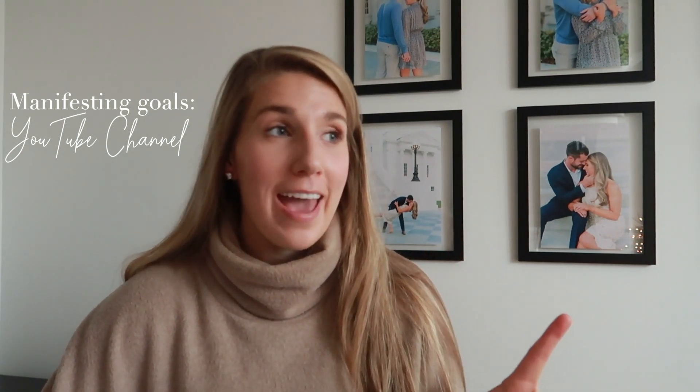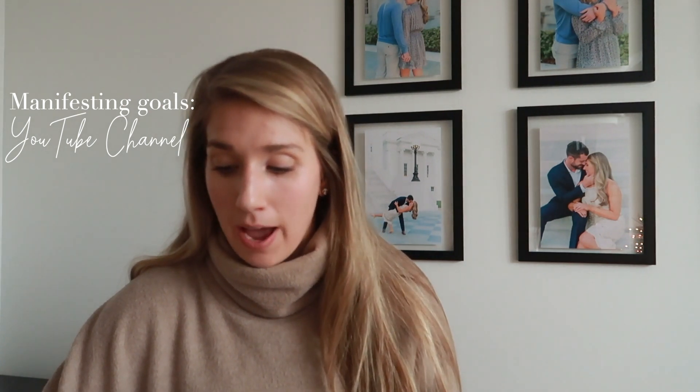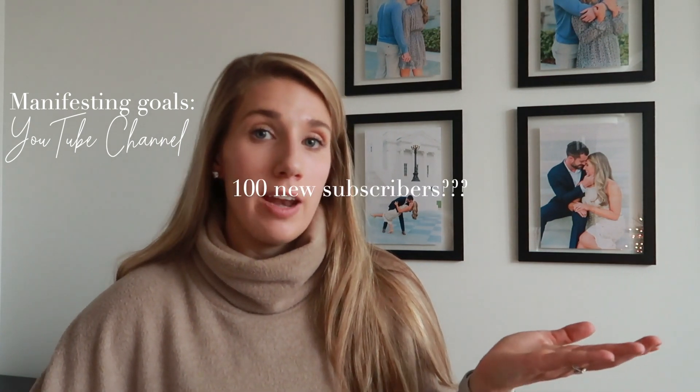I also want to manifest growing my YouTube channel, and I know that takes time — I'm no stranger to that. But I need to be more consistent with it, and that's how I'm going to achieve that goal. I haven't been consistent with it, and I'm very honest with myself about that. But I think I can grow my YouTube channel by at least another hundred subscribers in the next 90 days if I stay consistent and work on my self-promotion.